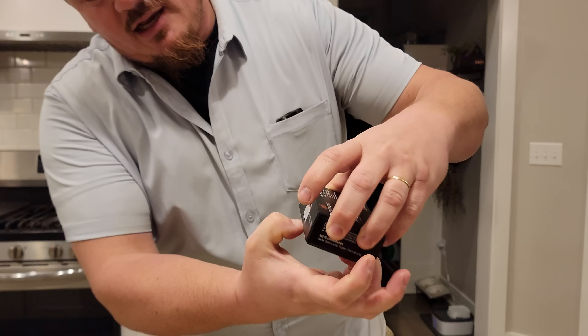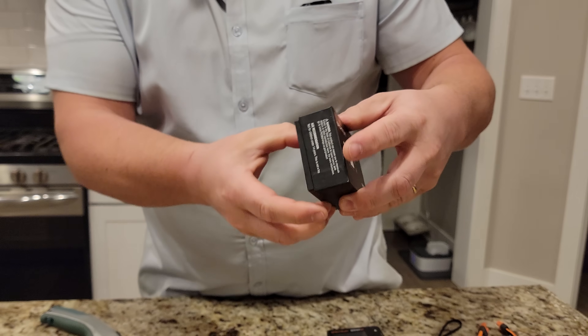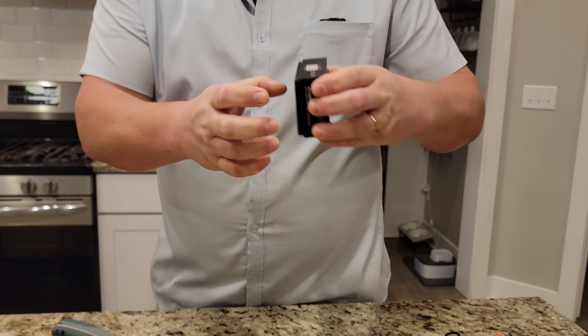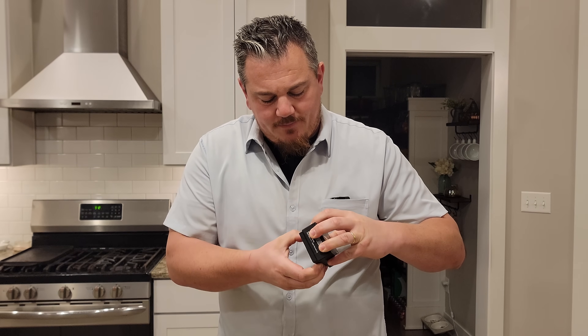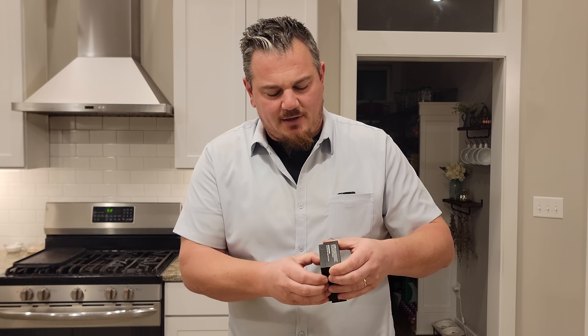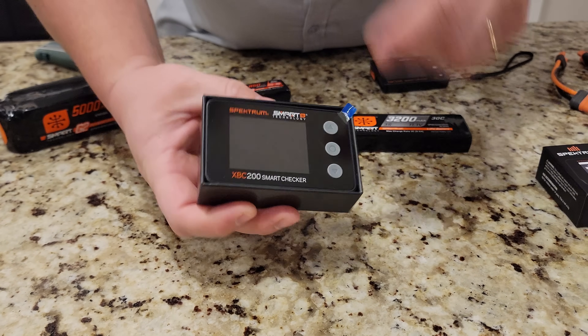So let's open this thing up. Looks like it's got one of these pull-out bottom styles here. We're going to show you exactly how this works and see if it's worthwhile in your application. I feel like I'm opening a diamond jewel or something. There it is — XPC-200 smart checker.